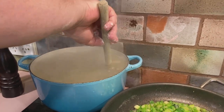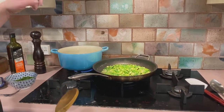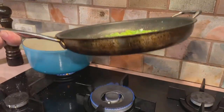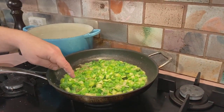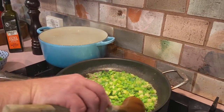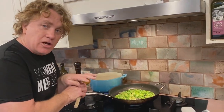Once the gnocchi is in, gently turn it around with a wooden spoon to make sure it doesn't stick. I've got it on seven out of ten — nice and hot — and it'll come up fairly quickly. As soon as it comes to the top it's ready to go. Meanwhile in my pan I've got it on really low on the gas cooktop, with some onion and garlic cooked in butter and oil. If you don't know which one to choose, just use both — it makes it nice and delicious.